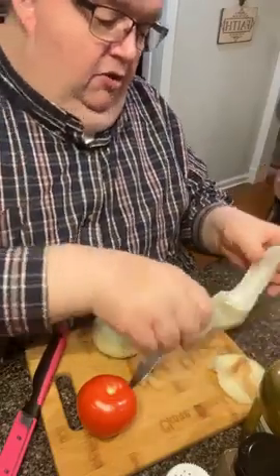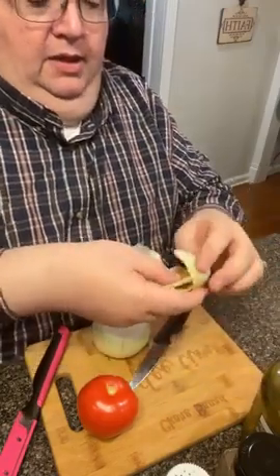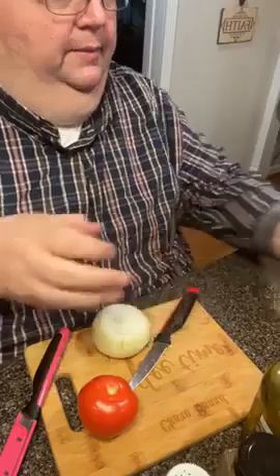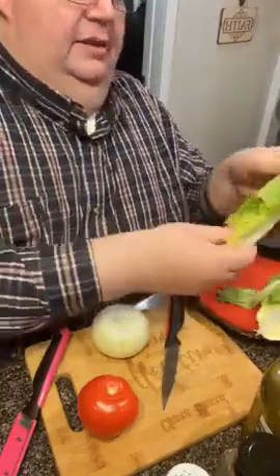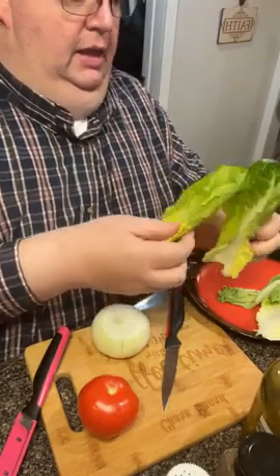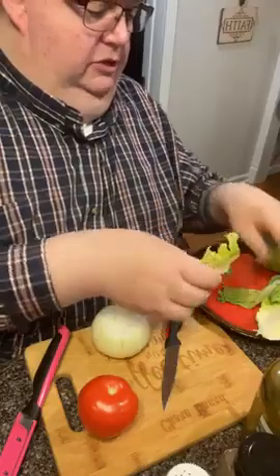We'll get some more gifts today and go over those while the burgers and onion rings are cooking. This is just some romaine lettuce — I love romaine lettuce on hamburgers or sandwiches or anything.